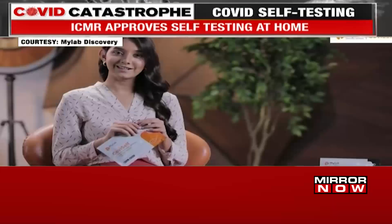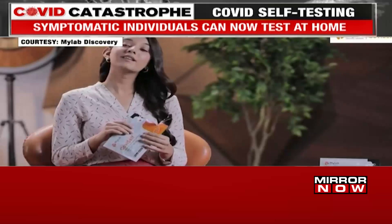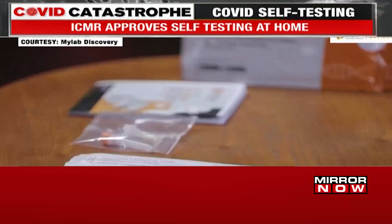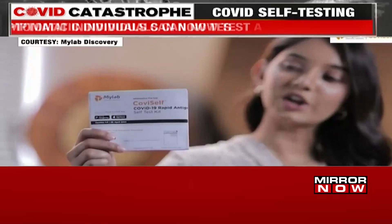Wash your hands with soap and make sure your hands are dry before you perform the test. Now let's tear the pouch and see the contents of the kit. Lay the contents on a table and I will walk you through them one by one.